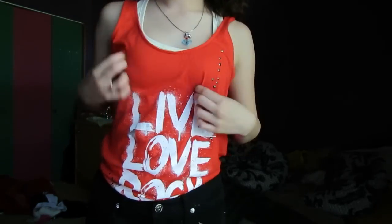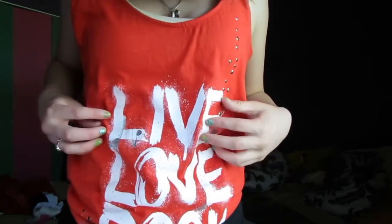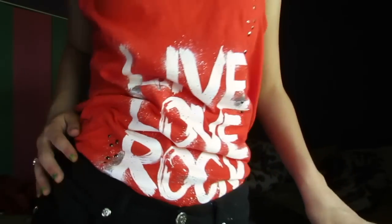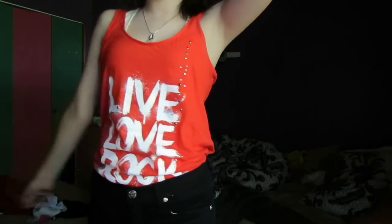I'm wearing this cream colored tank top with racer back from Forever 21, and this red looser tank top with studs on it and kind of like that distressed paint type feel. More studs and sequins down there and it says 'Live Love Rock' and it's from Kohl's.